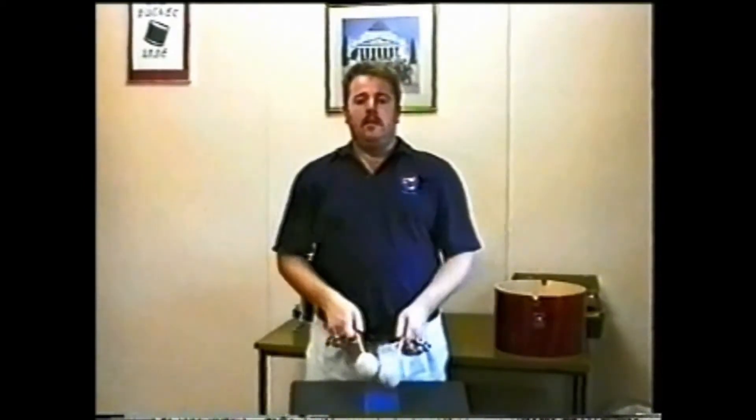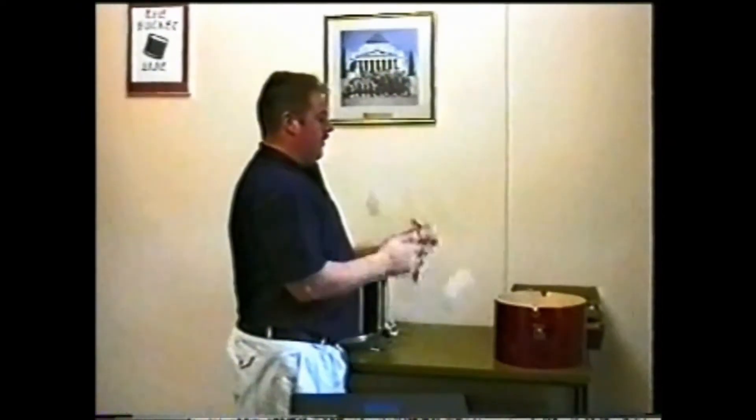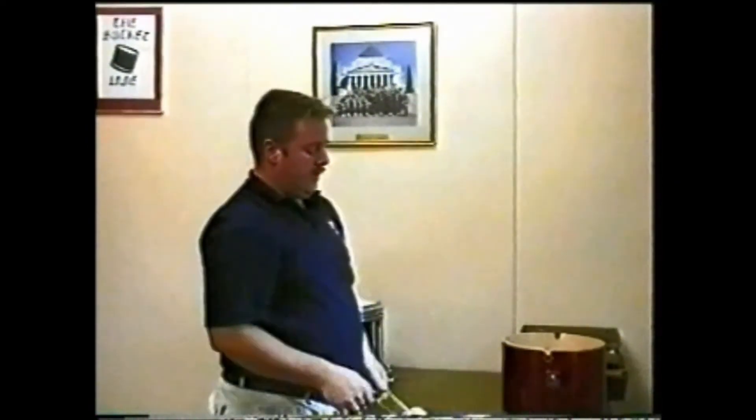The crossover and cartwheel swings also make a potent combination, as is being demonstrated. You may also like to combine a double up with a cartwheel. The limitations are endless and all it takes is a little imagination to create new flourish patterns.